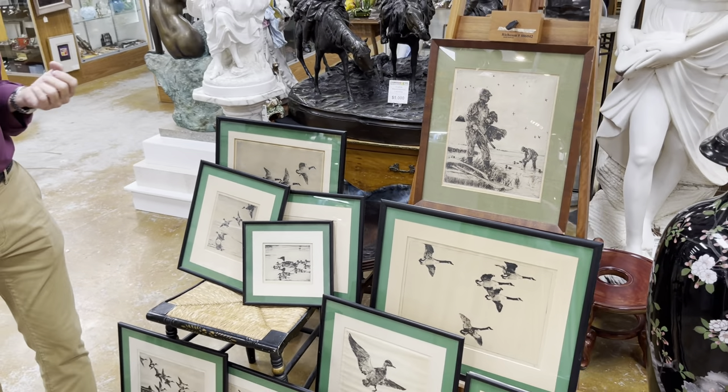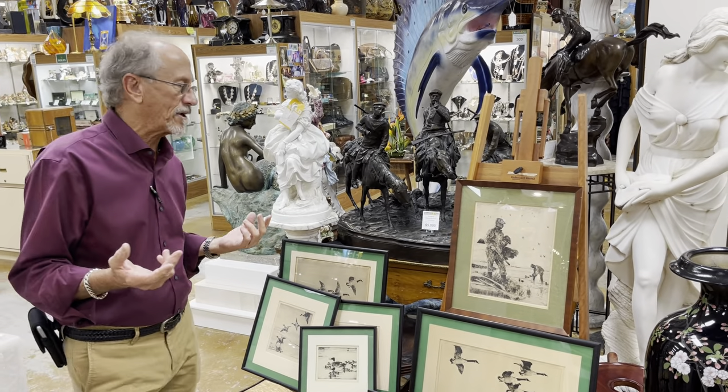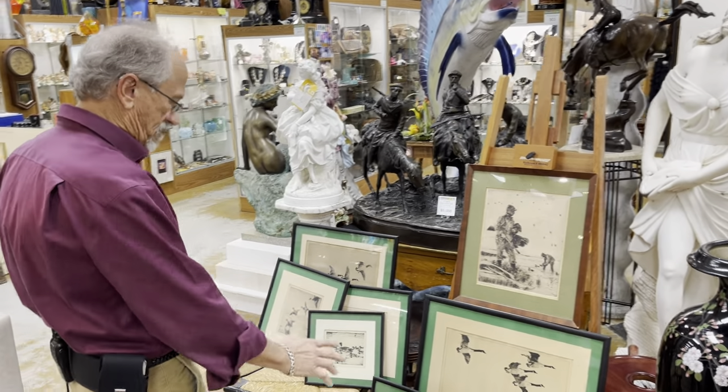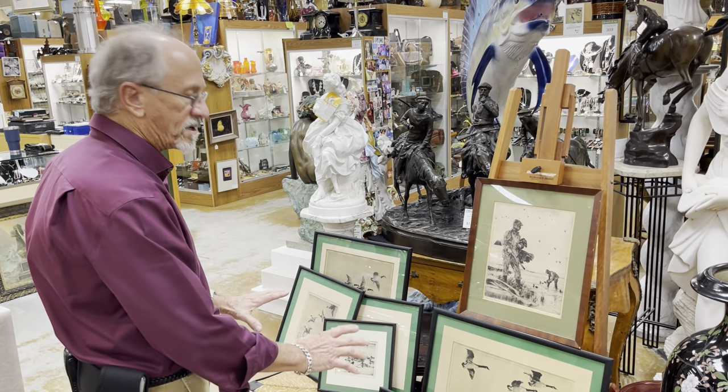He was quite successful, but he had a lifelong love of waterfowl and waterfowl hunting, having grown up on the North Shore. Consequently, at 50 years of age he started a second career. Some people of course know just the waterfowl etchings, but these are the real thing.